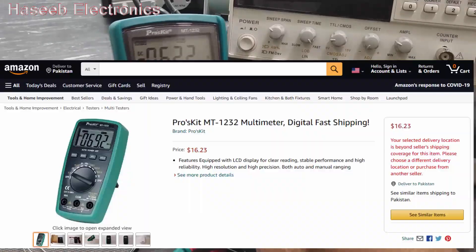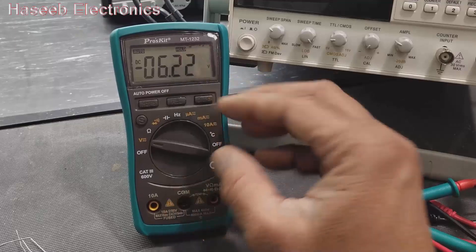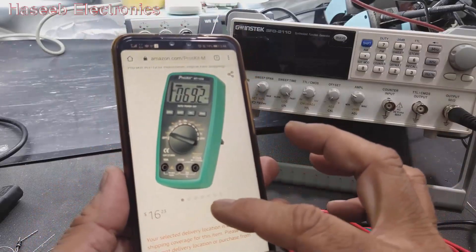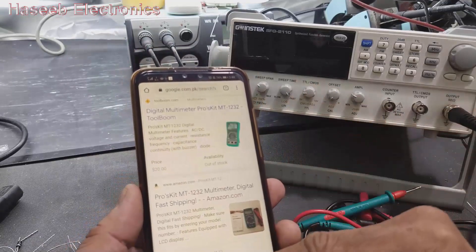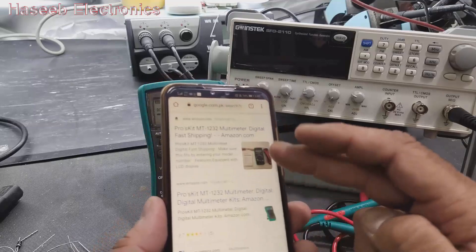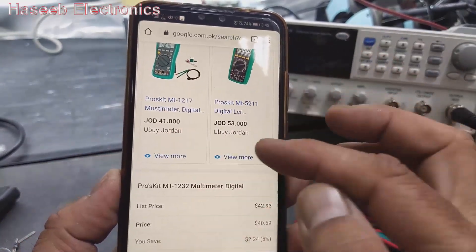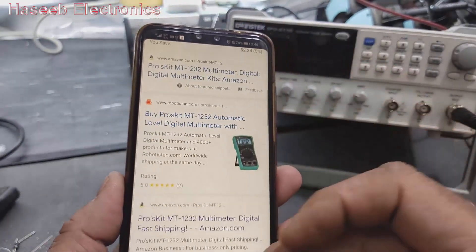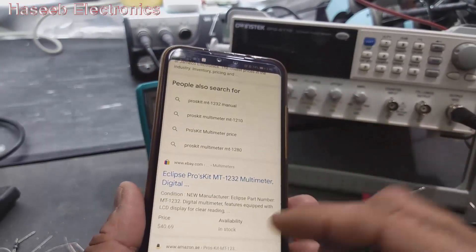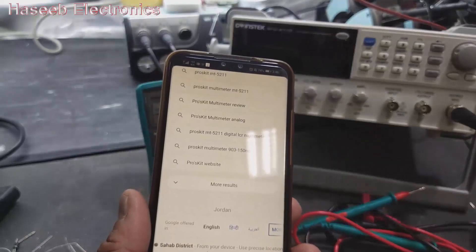Regarding price: this is very affordable compared to other multimeters. From Amazon it is about $16.23. On some other sites it may be $20 to $25. With taxes in some countries it could reach $41, but without tax it is very reasonable. Explore your local market as well. This is a very nice tool. I hope this video is informative — if so, give a thumbs up, subscribe to the channel, thanks for watching, assalamu alaikum warahmatullahi wabarakatuh.